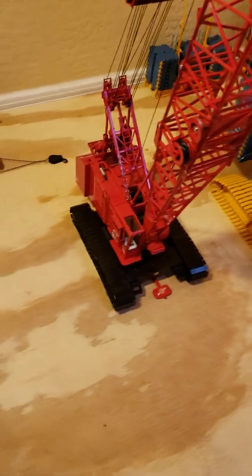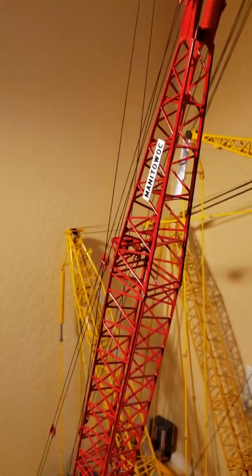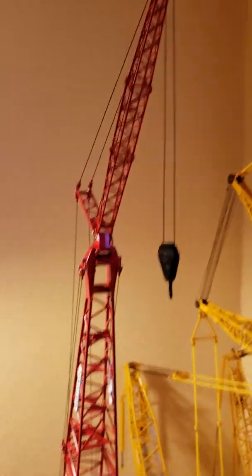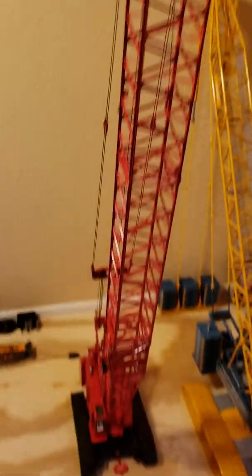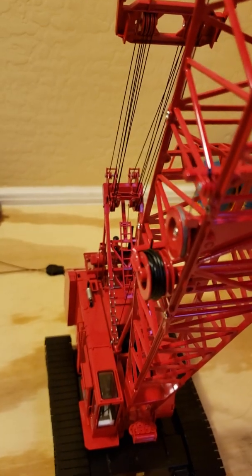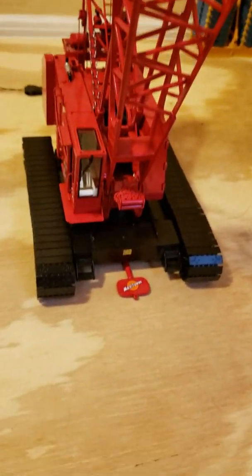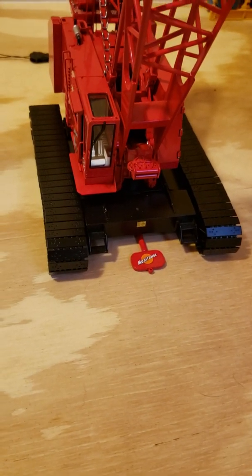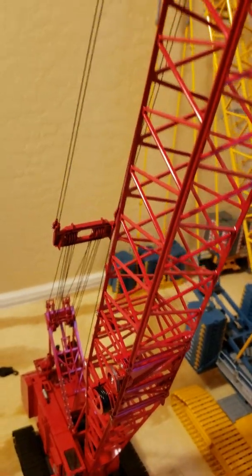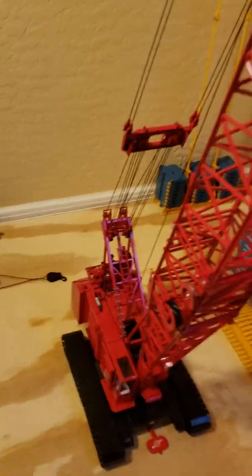Definitely one of my favorites here is the 4100 Manitowoc. I like the versatility. I like them as lifters so I put the jib on it and the extension, so it's kind of tall. I left all this on so I could hook up the bucket or clamshell or even the magnetic thing. Another flawlessly working crane — everything works like it should. I love the way they do this bridle here. It's cool. It's very smooth.